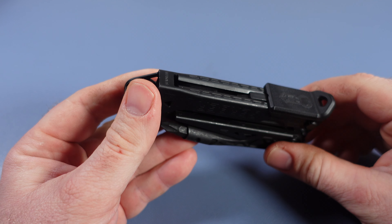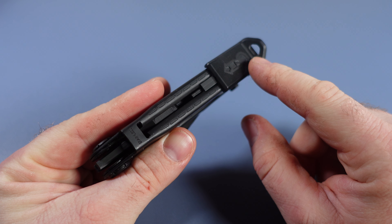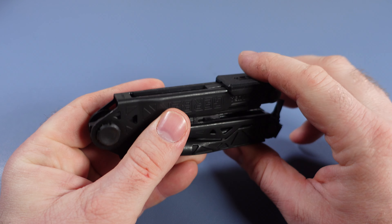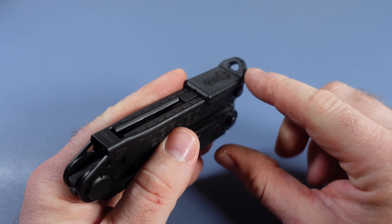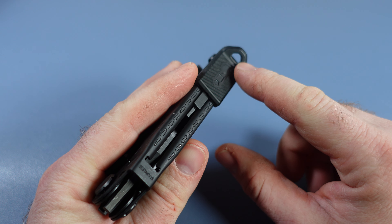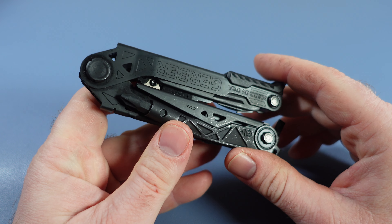Gerber has this as one of the features — a lanyard loop. At 9.5 ounces or 269 grams, I don't know that I want this hanging around my neck. I suppose you could hang it off a backpack.